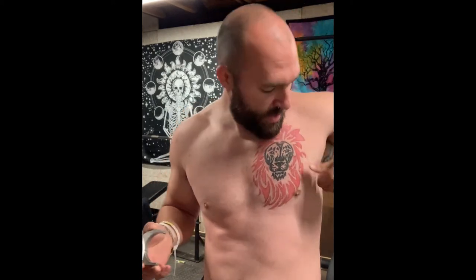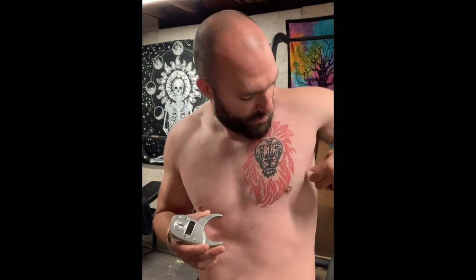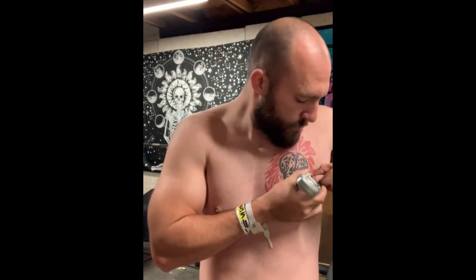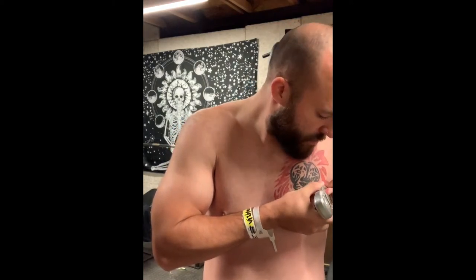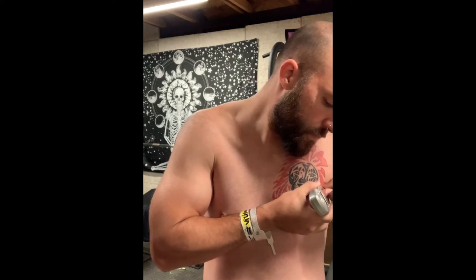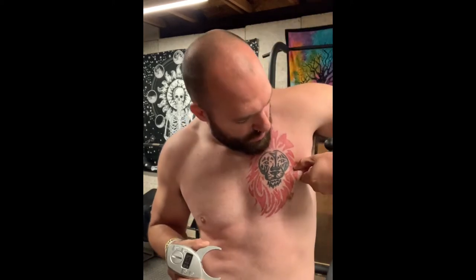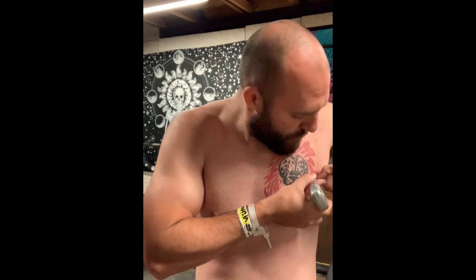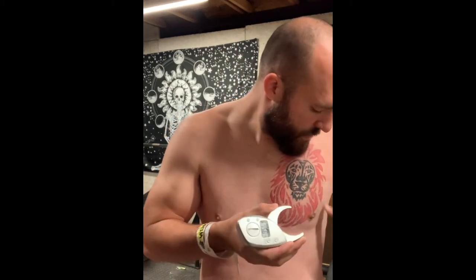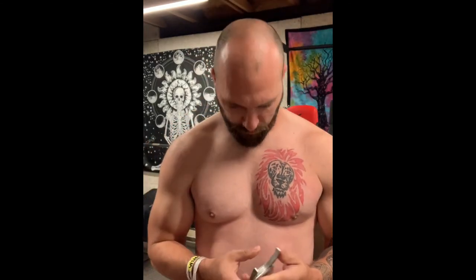We got about 11.8, so I'm gonna do it a few times to get an average and make sure we're getting a good measurement. Around 12 is gonna be the average for that one.